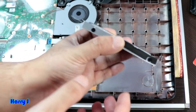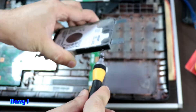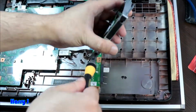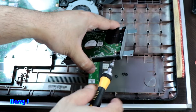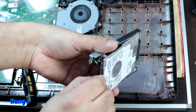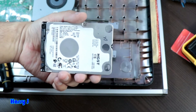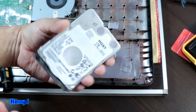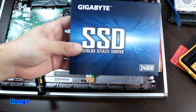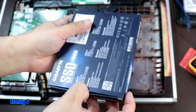To remove the drive from the bracket, loosen all four screws and take the drive out from the middle. This is the hard drive. You can put any similar hard drive, or you can also put an SSD. I'm going to upgrade with an SSD drive.